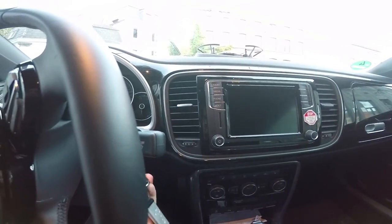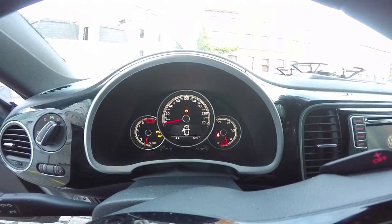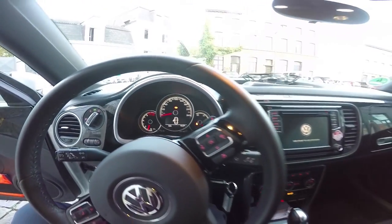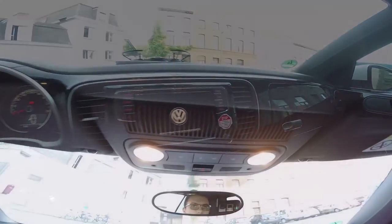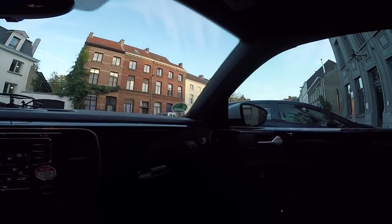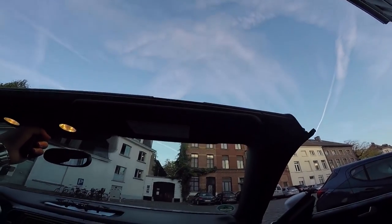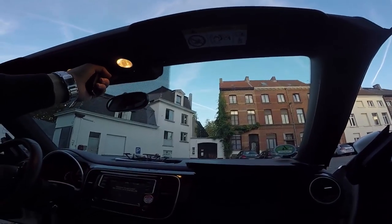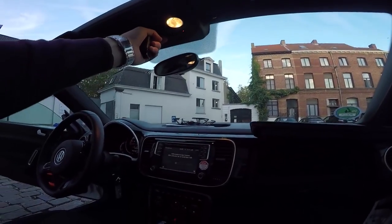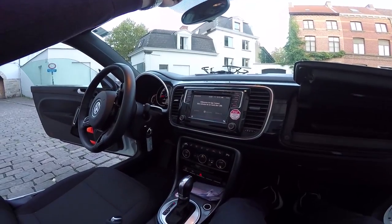The dashboard is analog with 3 gauges: an RPM gauge on the left, a big speedometer in the center, and fuel indication on the right. On the roof we have the interior lights button and one button used for making the car convertible. The roof is power operated and takes around 10 seconds to open and almost 12 seconds to close. The top can be opened or closed while driving at a maximum speed of 50 km/h.